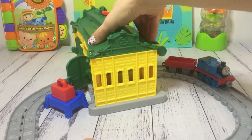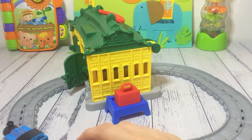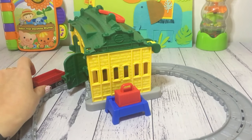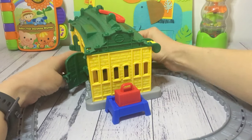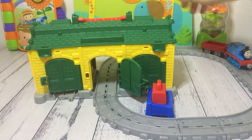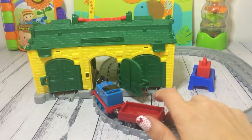Turn it around so you can see the front of the tracks. The best thing about this little Tidmouth Sheds is that Thomas, his back carriage, and the tracks we have here will actually all go back into the shed itself. So it's great for portable fun.